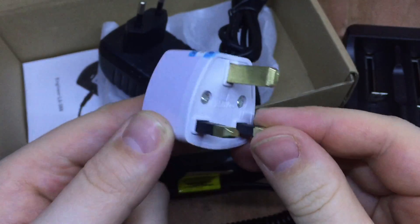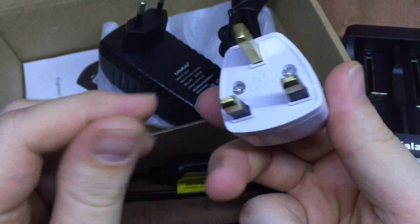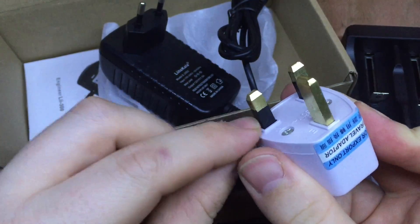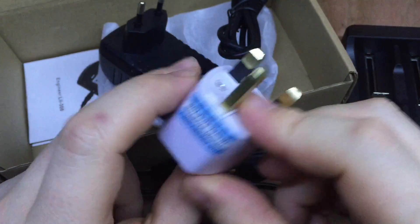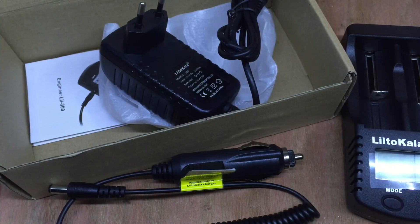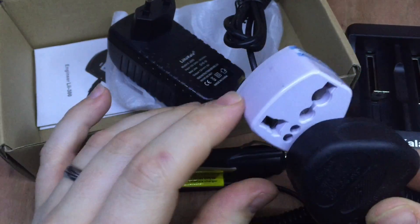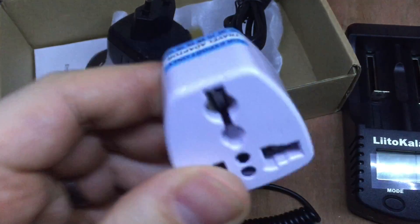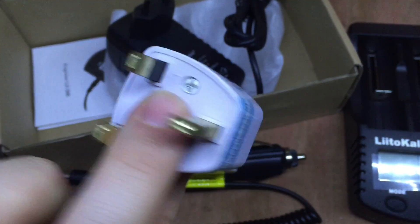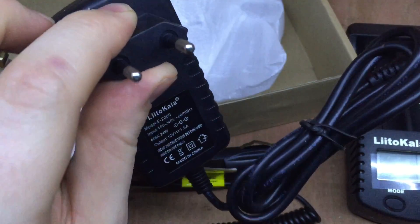I won't go into this very long because lots of other people have done good videos on it, but these travel adapters are not great. The spacing to the edge is quite small. The earth often isn't connected properly - you can plug the earth straight into the live and suddenly you've got a live case on your item. If you are going to use these, you need to know what you're doing, and if at all possible, find a proper adapter with the right plug on it.